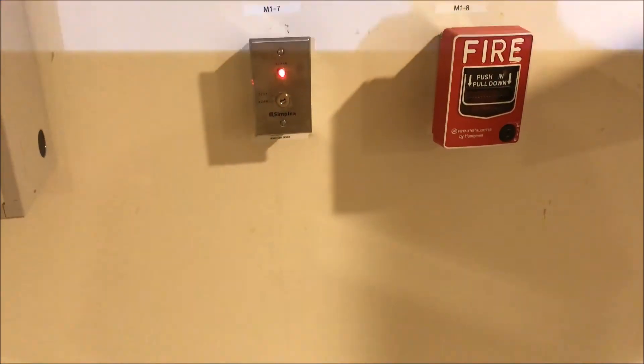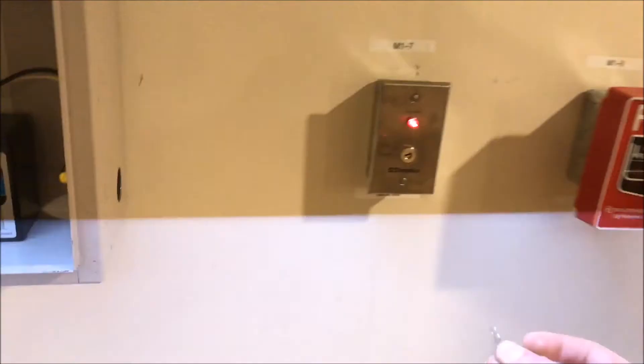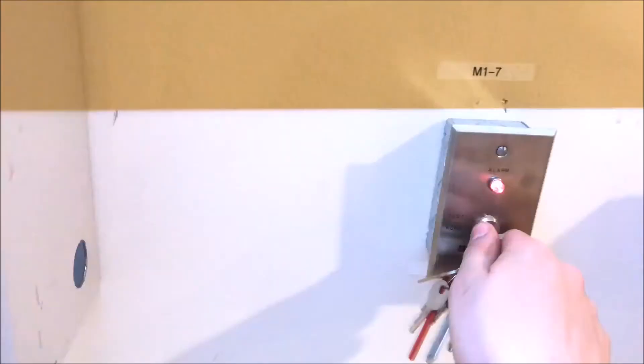So if I can find my key — here it is. Thank you guys very much for watching, and as always, have a wonderful day.